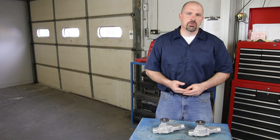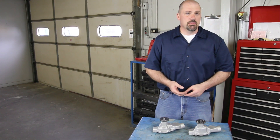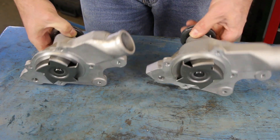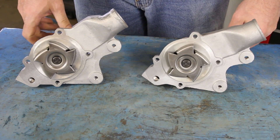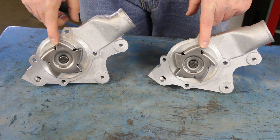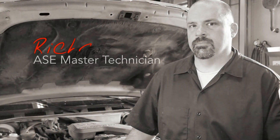Here we have two water pumps that are very similar in design — they do fit the same engine application. There's one critical difference, and that is the way the pumps are designed to rotate. As you can see, there are slight differences in the impeller design. It is extremely important to get the correct pump for your application.